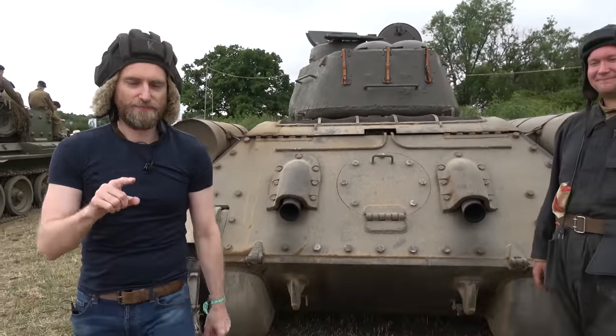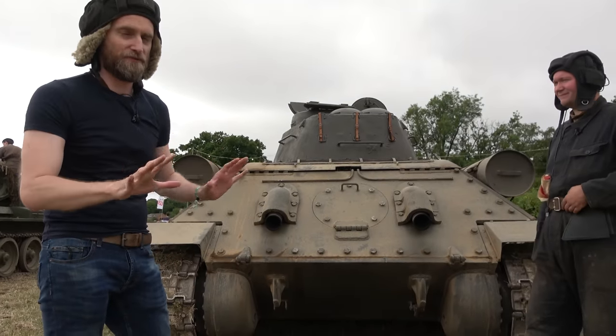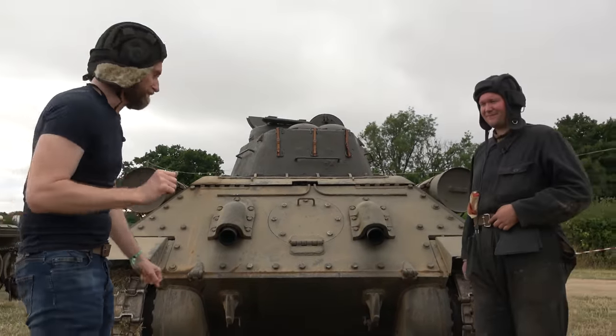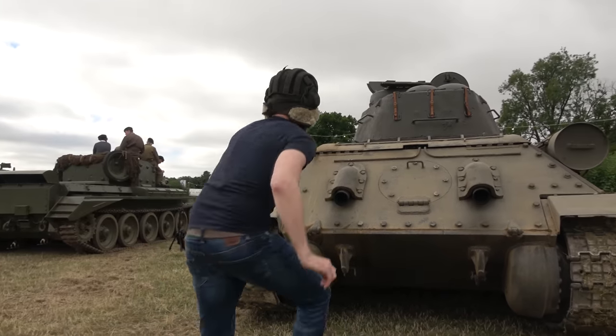I'm trying this now, but the thing is this is a late T-34 and it was done differently than in early war. Francis will then explain what is different. So I hope this goes well, else I'm going to hurt myself.